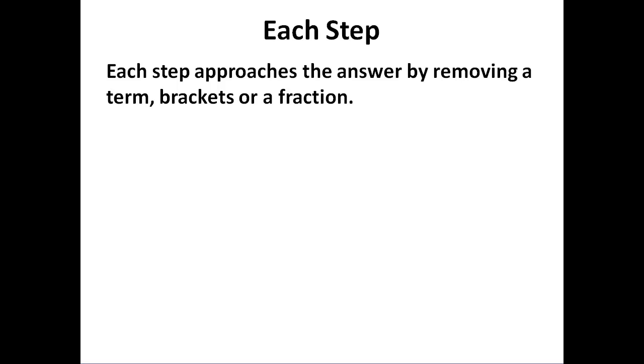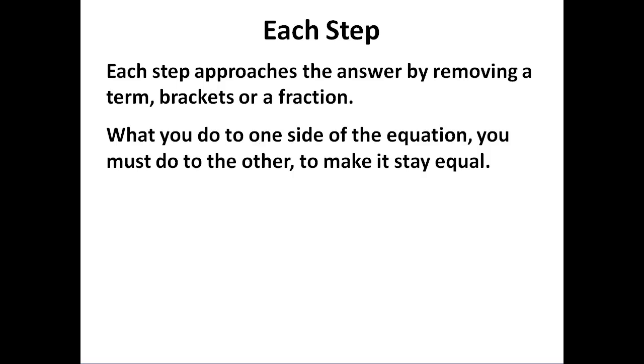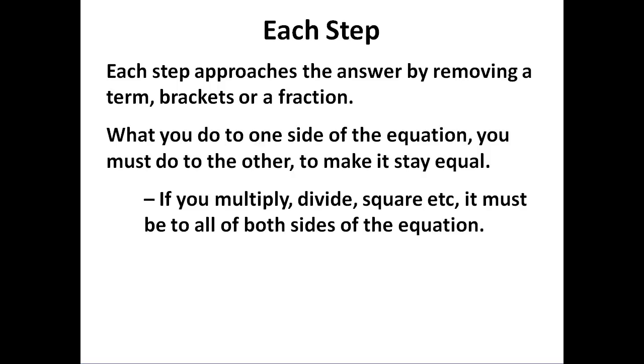Each step works by removing a term, brackets, or a fraction from the equation to make it simpler and get us closer to the answer. What we do to one side of the equation, we do to the other because it needs to stay equal. And when we multiply, divide, or square, it must be applied to all of both sides of the equation — and that needs to be emphasised: all of both sides.